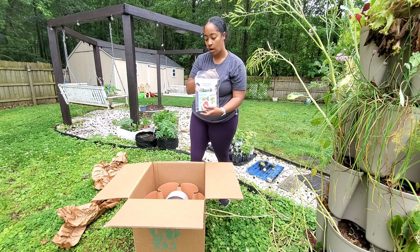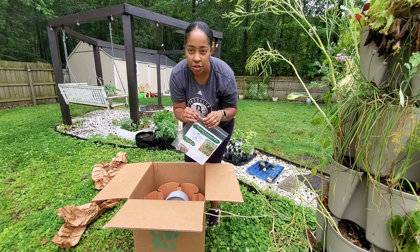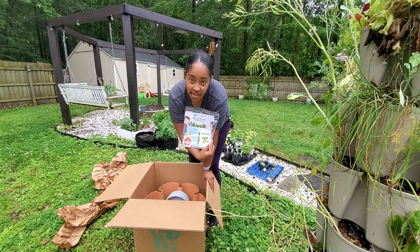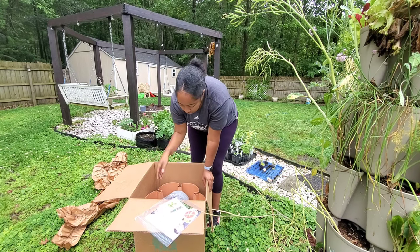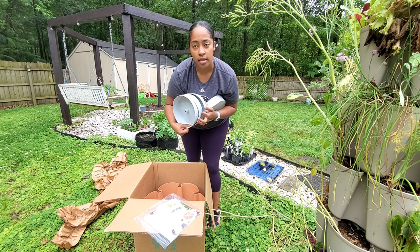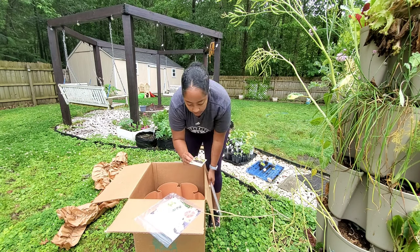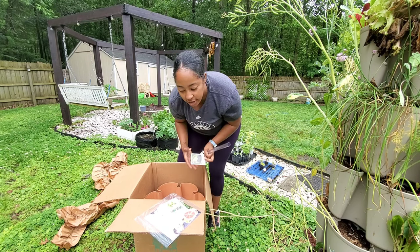I actually read the pamphlet last time — it really gave me the ins and outs of what I should grow in it. It gives you a guide on what to grow, and I'll be reading this one again in case there are any upgrades. I also grow things they don't say you can grow, so you choose how you choose. These are the little water reservoirs that go in between the tiers — and this is the water doohickey-bop. My order was packed by Nicole, so thank you Nicole!